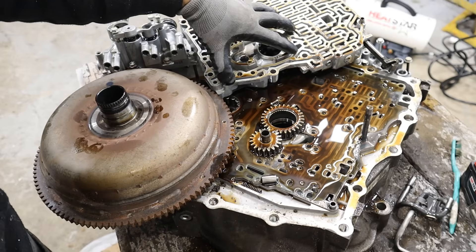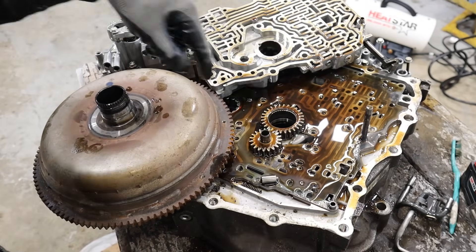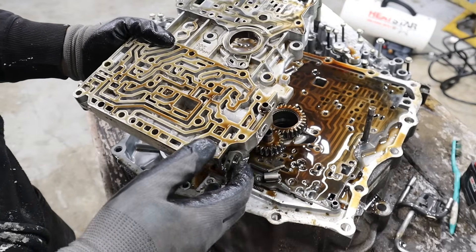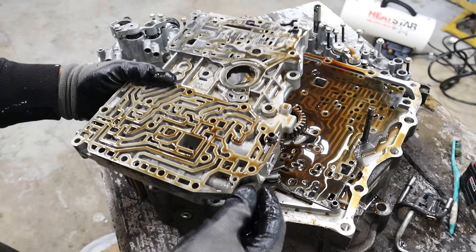The torque converter spins with the engine, and it's got the spline on it that splines to the transmission oil pump inside the valve body. It's just a simple gear pump — you can see the housing for it over here as it spins around and creates fluid flow, then sends it to the various channels and valves to control the transmission. The input shaft itself actually plugs into the torque converter. The valve body in every automatic transmission I open is just a work of art and a work of manufacturing — you can imagine all the machine work and tolerances that have to go into this.